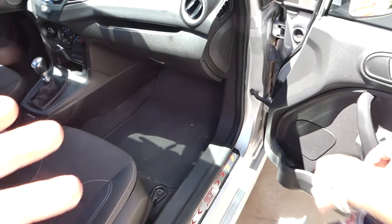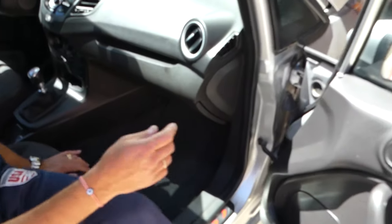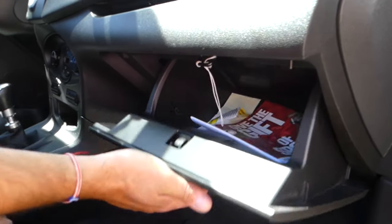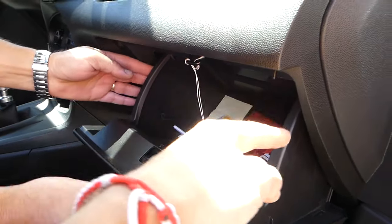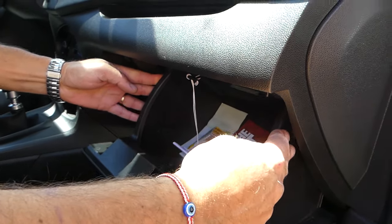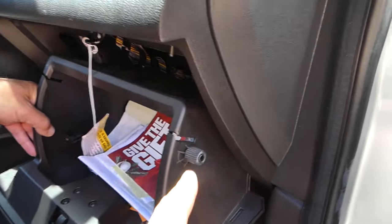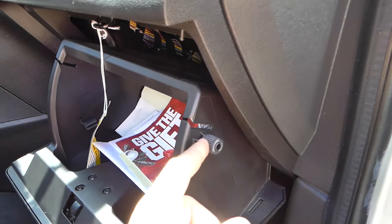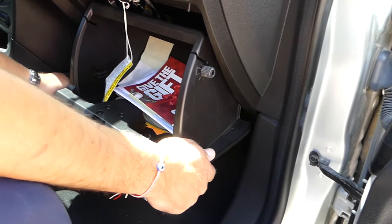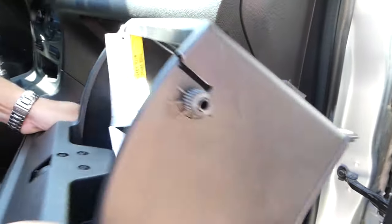The interior fuse box is located behind the glove box. To access it, open the glove box — on each side there's a stop. Squeeze the glove box inward and pull it down. Once the stops pop out, grab the box and pull it out completely.